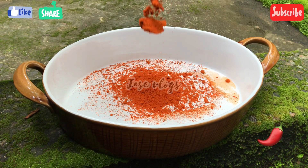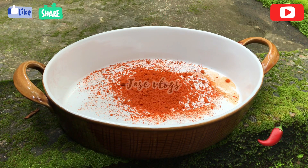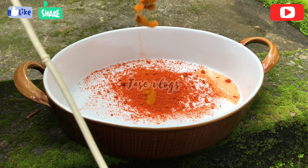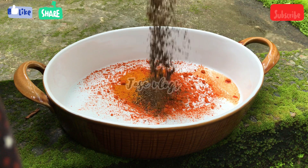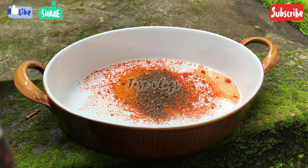1 teaspoon of kashmiri chili, 1 tablespoon of garlic, 1 teaspoon of olive oil.